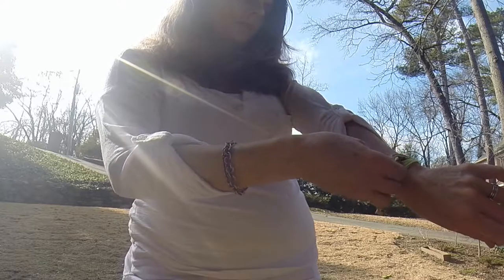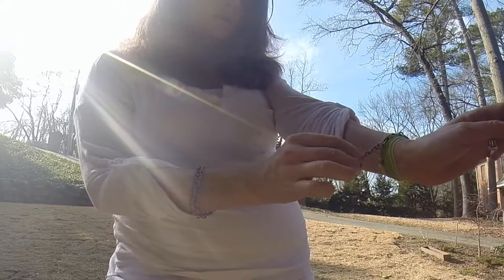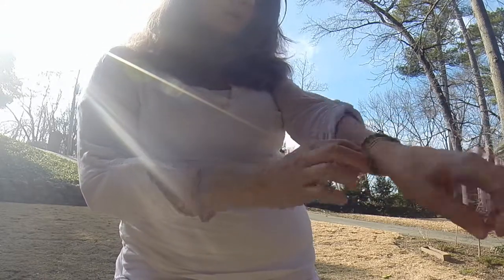Then just pull the pendant up, kind of tuck the silk underneath, and then you can either let the pretty little chain hang or you can just tuck it in.